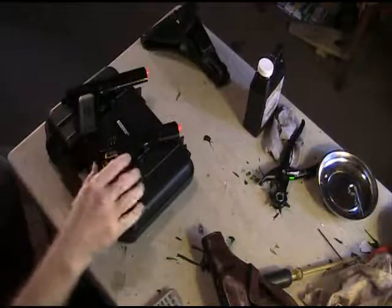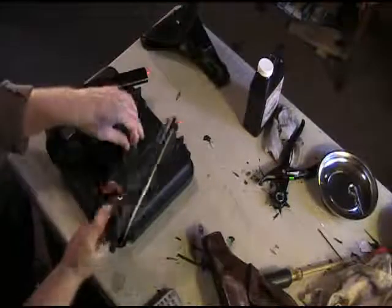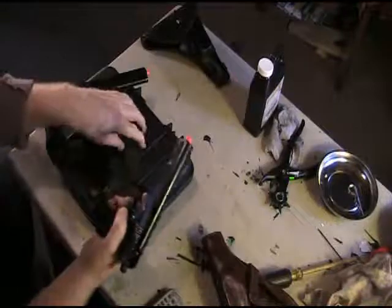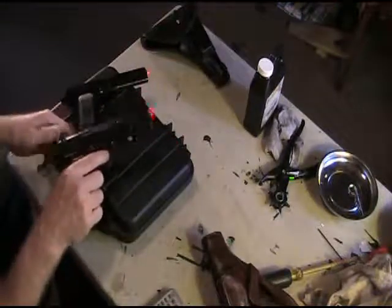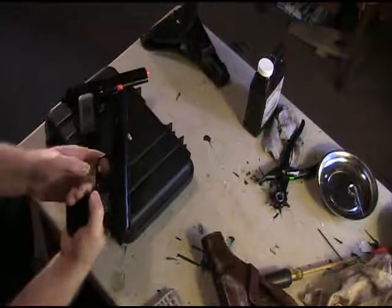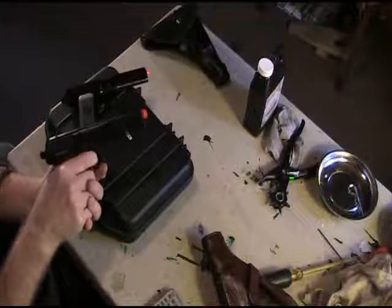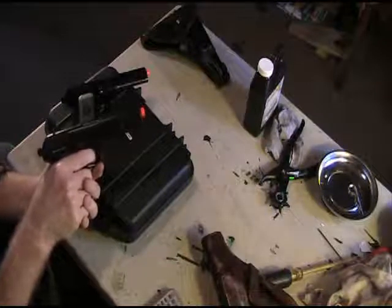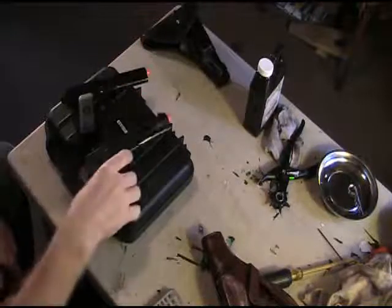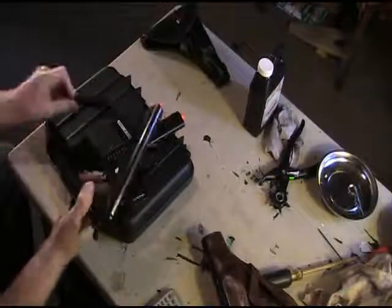We're going to do a blowback test. The mag is empty with some green gas in it and the pistol is clear with no BBs. I'll put the mag in, hold down the slide catch, and do a couple of shots. It seems pretty crisp with no big issues.